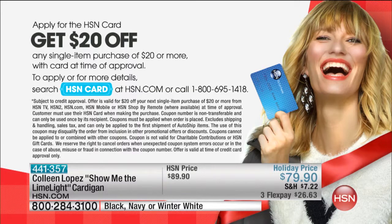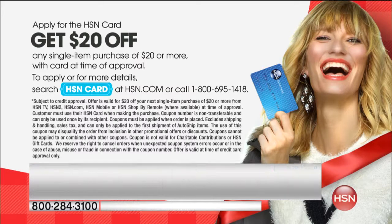You can save 20% if you call and apply right now for an HSN credit card. On your first purchase they'll take 20% off. For those who don't yet have an HSN credit card, it's the easiest and fastest way to become a VIP customer. More products are still coming up — stay tuned.